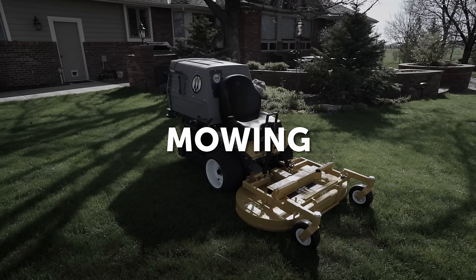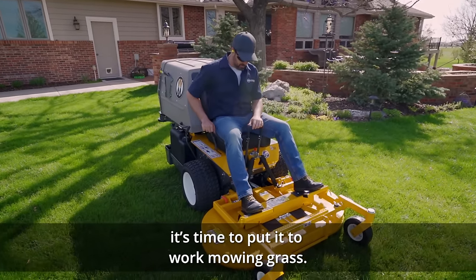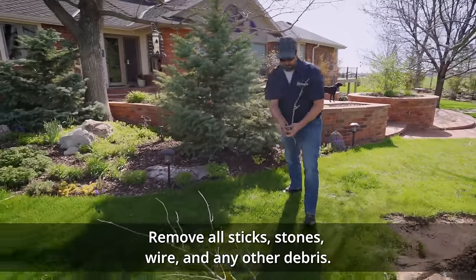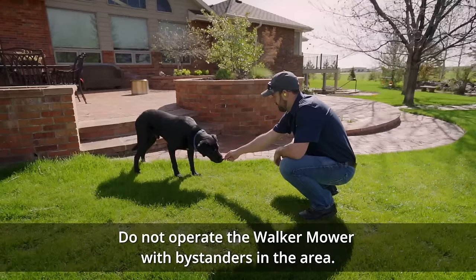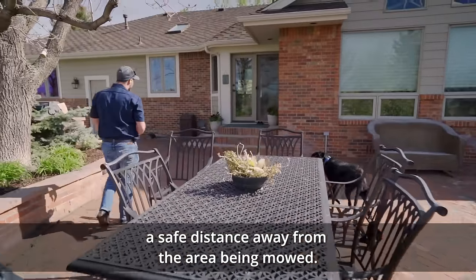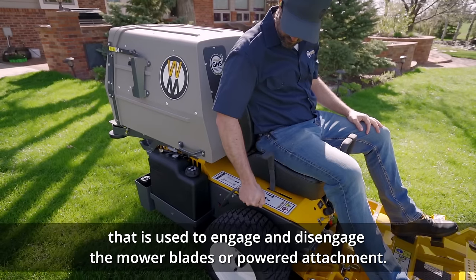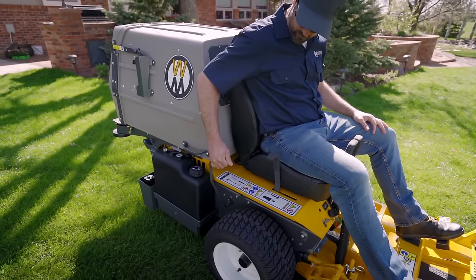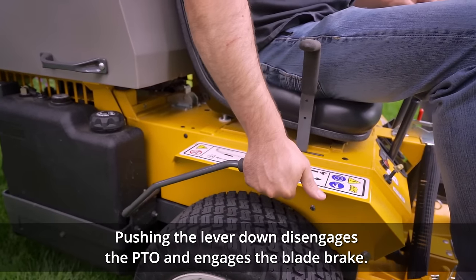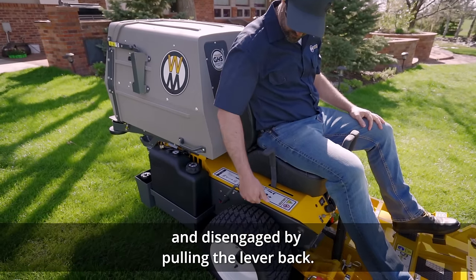Mowing: Now that you are acquainted with the controls and how the mower operates, it's time to put it to work mowing grass. Ensure the area to be mowed is clear of any foreign objects which may be picked up and thrown by the mowing blades — remove all sticks, stones, wire, and any other debris. Do not operate the Walker mower with bystanders in the area; keep everyone, especially children and pets, a safe distance away. Some machines are equipped with a PTO clutch lever located on the right side of the seat used to engage and disengage the mower blades. On some models, pulling the lever up engages the PTO that drives the mower blades; pushing the lever down disengages the PTO and engages the blade brake. On others, the clutch is engaged by pushing the PTO clutch lever forward and disengaged by pulling the lever back.